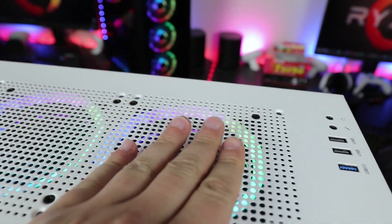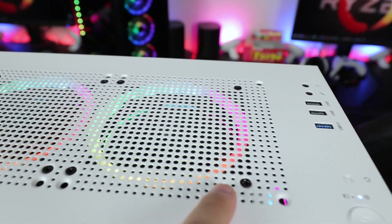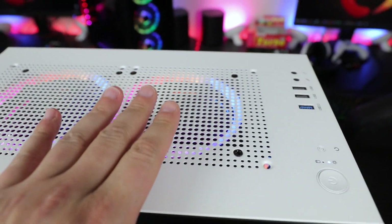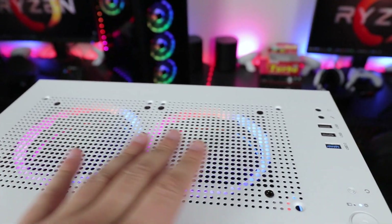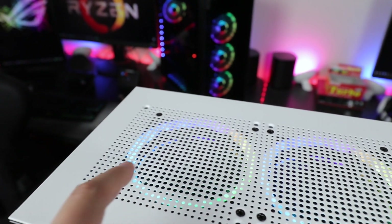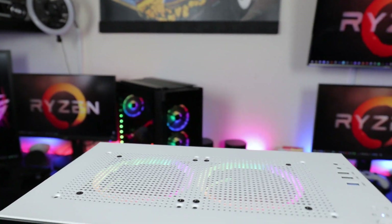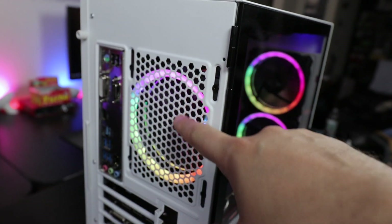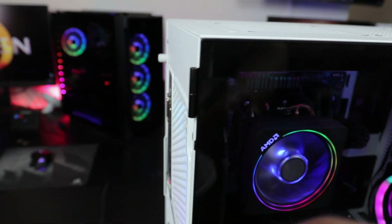Next, we get two fan cutouts on top. The top supports either 120mm or 140mm fans on both sides. As you can see, the cutouts are already there — these are the cutouts for the 120s, and if you had 140mm fans they would go here. On the back, unfortunately it's only 120mm — you can't put a 140 fan in the rear.